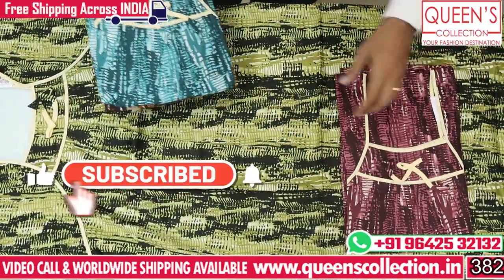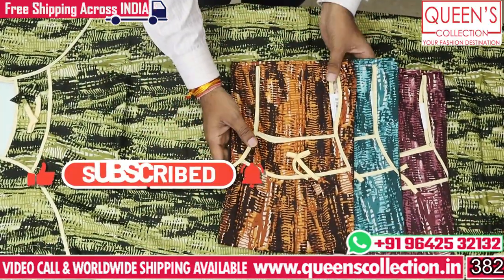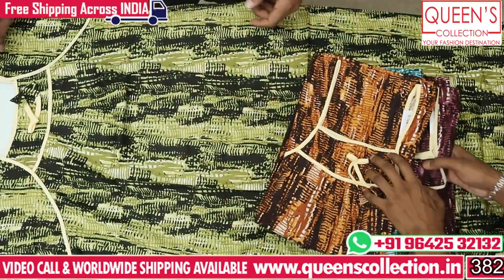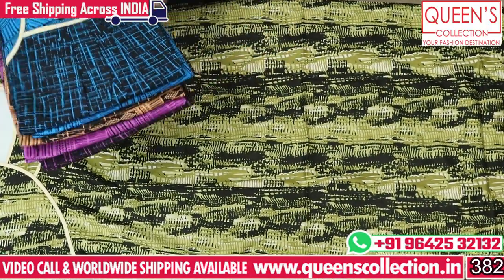The first color is green, then wine color, greenish color, and mustard brownish color. There are a lot of colors. Size is free size. Price is ₹310.